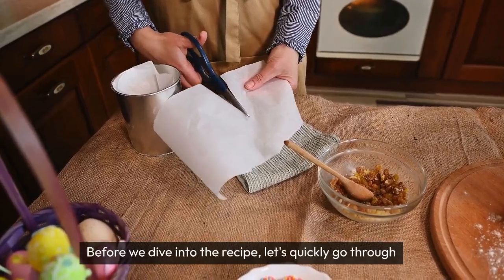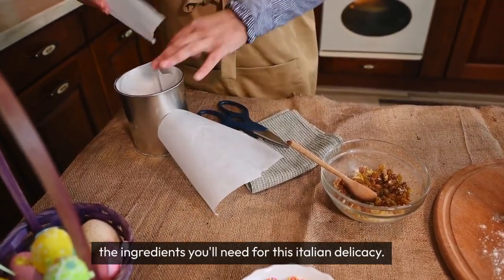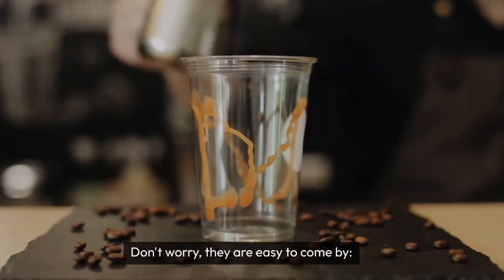Before we dive into the recipe, let's quickly go through the ingredients you'll need for this Italian delicacy. Don't worry, they are easy to come by.